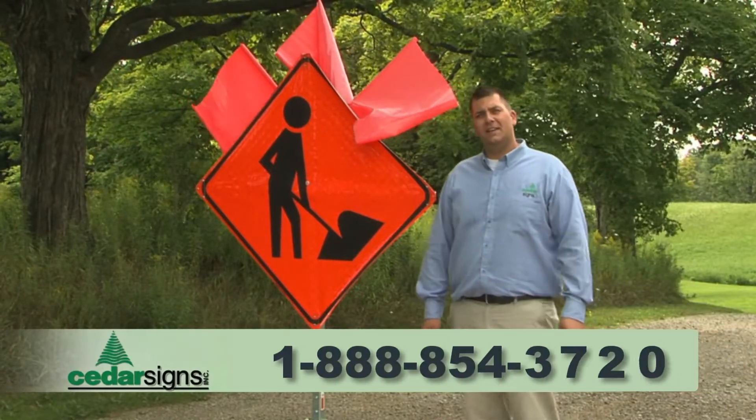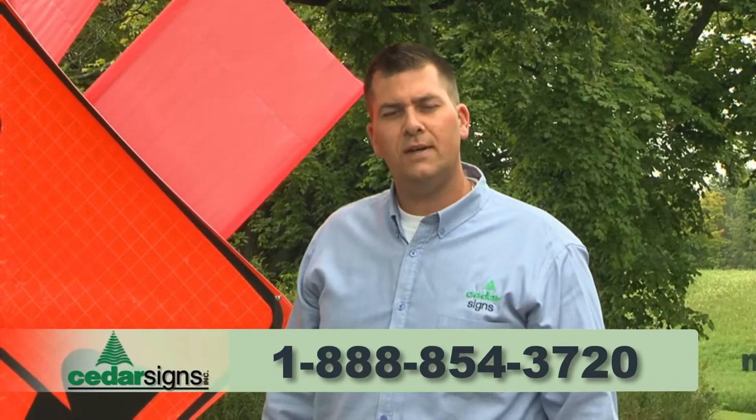And that's our TwinFlex sign stand. Thanks so much for watching and stay safe on the road.